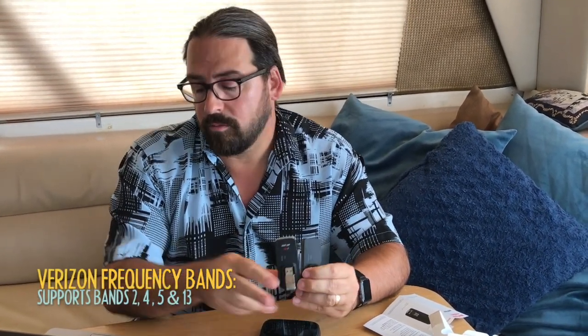What's different between this new version and the old version? Really, there's actually not a whole lot different. The main thing is they've just upgraded to a newer cellular modem chip inside. They both support the exact same cellular bands on Verizon. The bands they support are 2, 4, 5, and 13 — Verizon's most important bands.